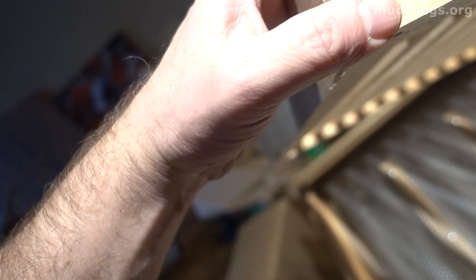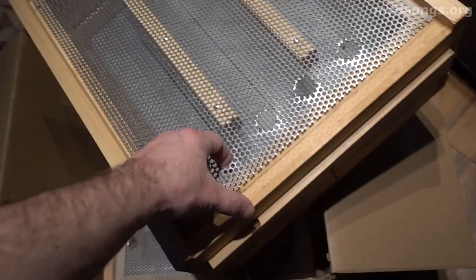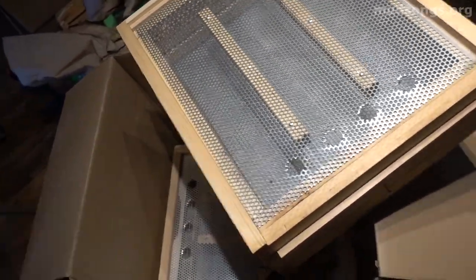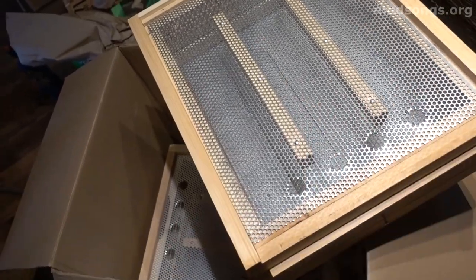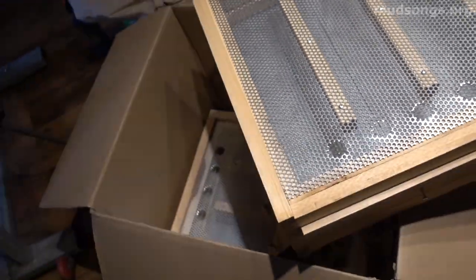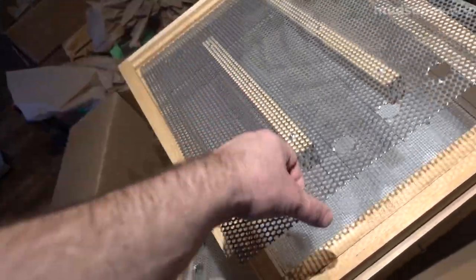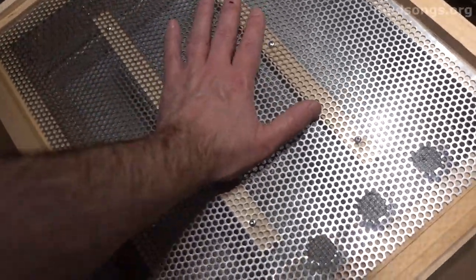Just noticed this slatted rack wasn't glued together — it's just stapled or nail-gunned. I always use glue. If we have another dry summer like this past one and my bees switch to hoarding pollen instead of nectar because there's no nectar, at least I'll get some pollen out of it. I'll either eat it, sell it, or eventually store it and give it back to the bees. Either way, it doesn't hurt the bees.